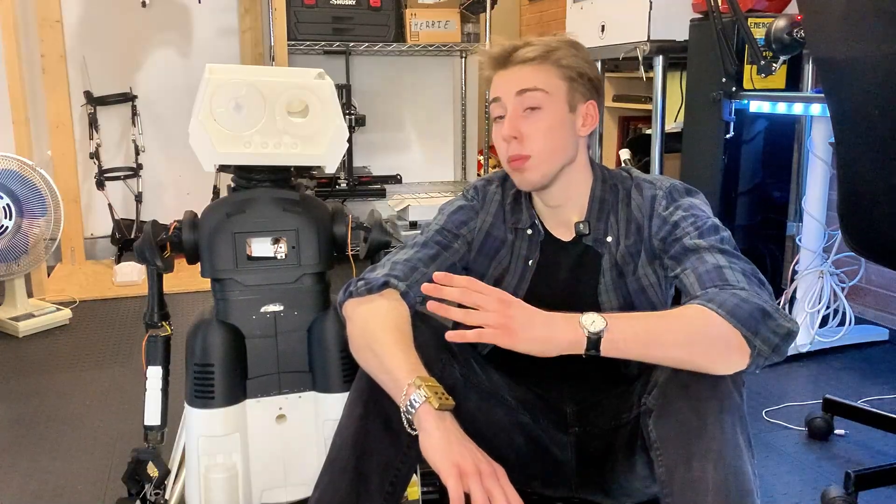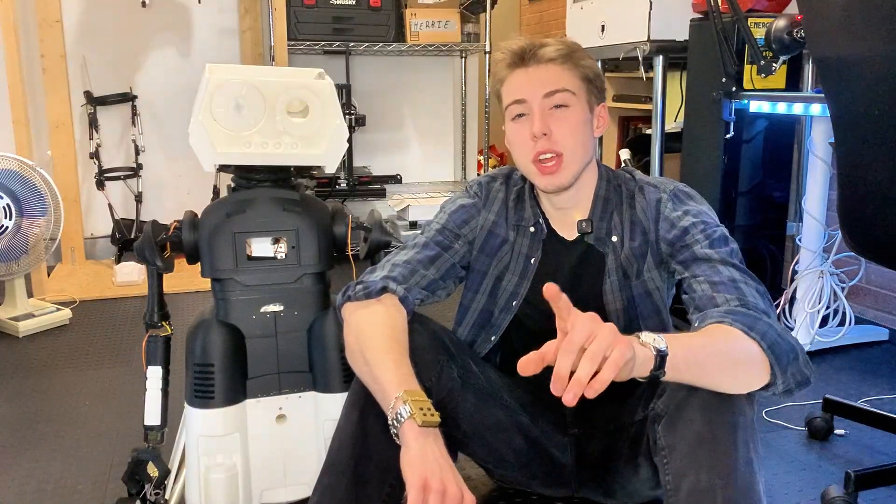Welcome to part two of building Herbie from the Fantastic Four in real life. In the last part, we designed all of Herbie's systems and assembled his entire body. In this part, we're going to be going over all of the cool features that we outlined in part one. However, I do want to tell you guys some changes I did make to Herbie since you last saw him — most importantly, how he's going to move around my garage.